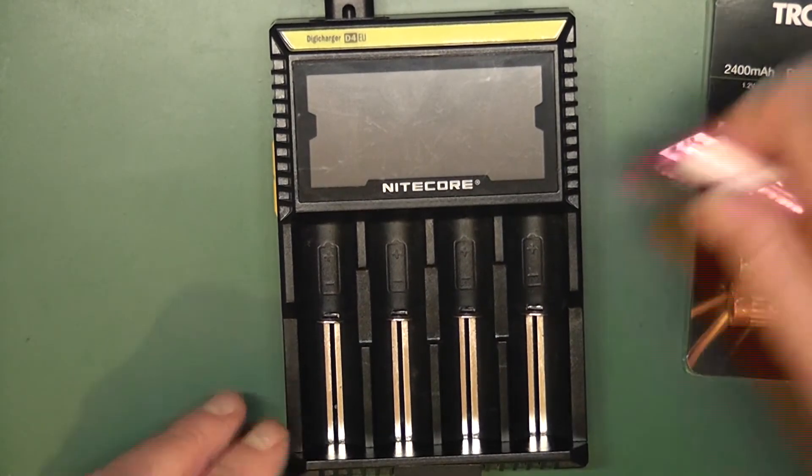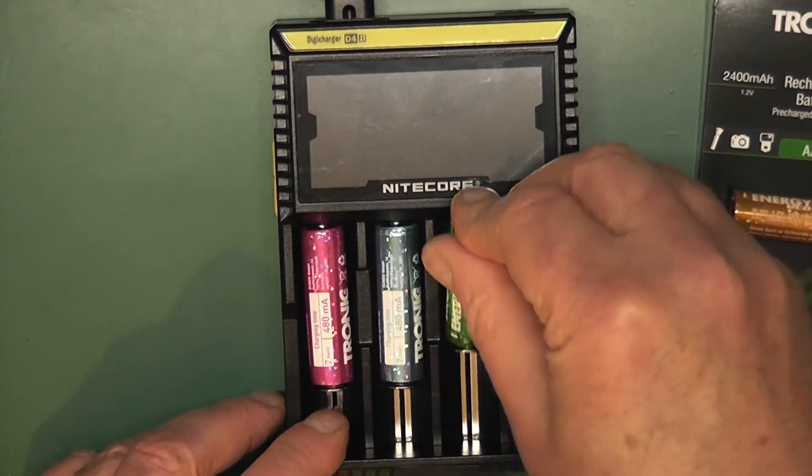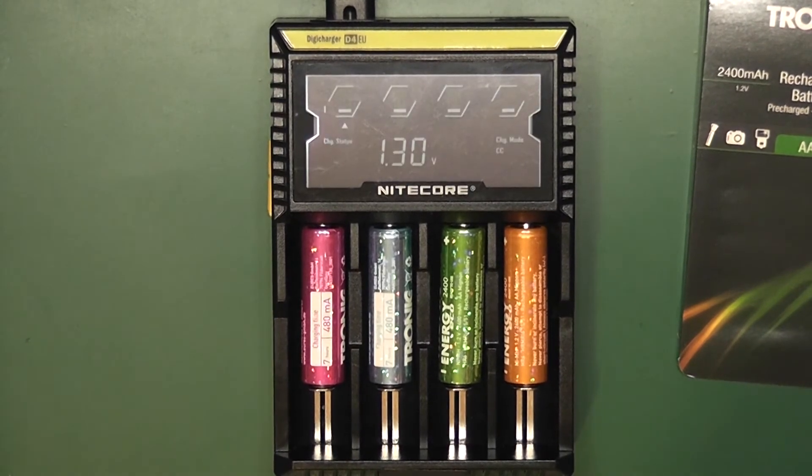So here we have my smart charger. Put them all in. Now unusually they did them all in different colours, so if you buy four sets you can have them all in the same colour. We'll just stick it on there and it recognises them and it's charging them. We'll give that a moment to charge up fully, test them again, let them settle for a small bit, and then we'll discharge them and see if they are truly 2400 milliamps.